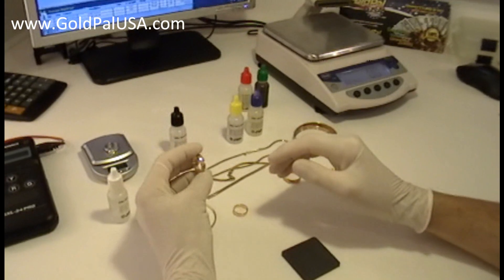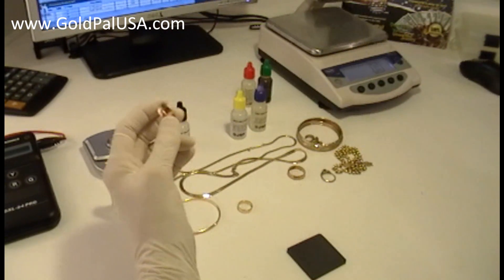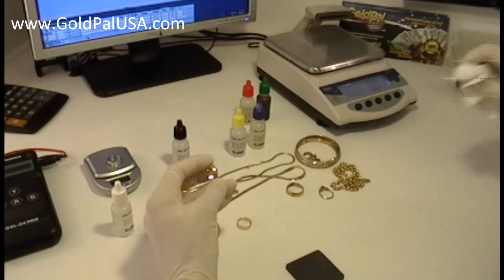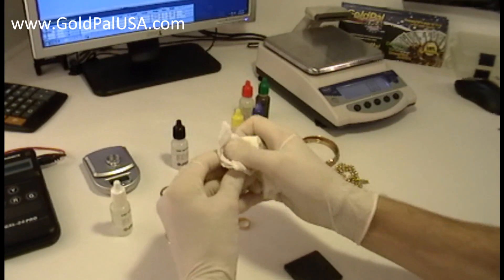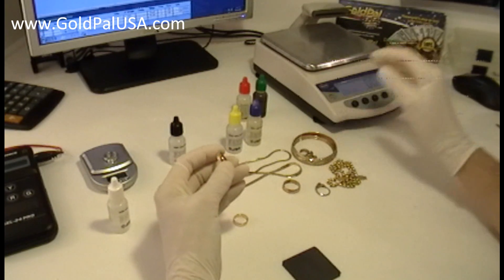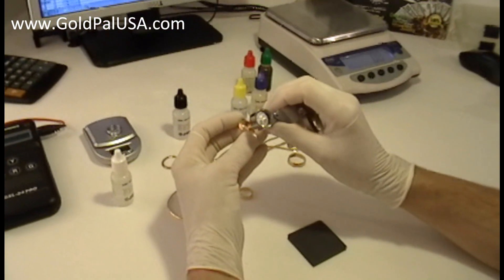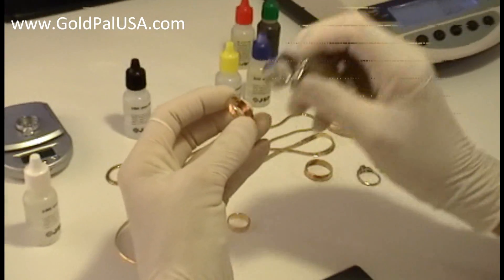We have a ring here — it's a wedding ring. We're going to be testing on the surface of this ring. I happen to know this ring is 14 karat because it says so there, and using a magnifying glass I can see it clearly.